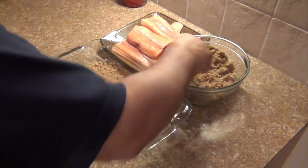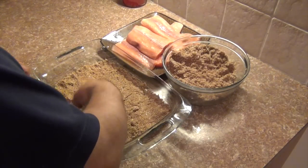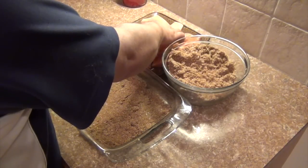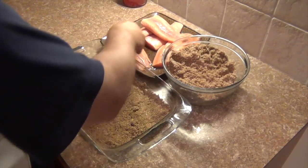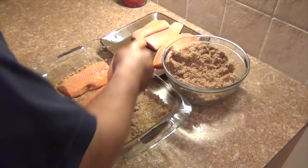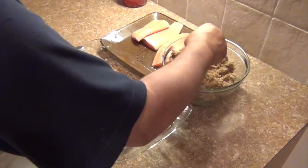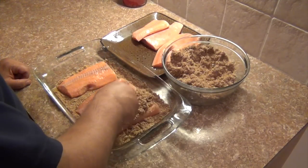You can find these salmon portions in the freezer section at your local grocery store. The first thing we do is use a glass casserole dish — I put down a good layer of the brown sugar and salt mixture to cover the bottom. Then I simply lay some fillets right on top of that, and we're going to fully cover those fillets with another layer of the brown sugar and salt mixture.